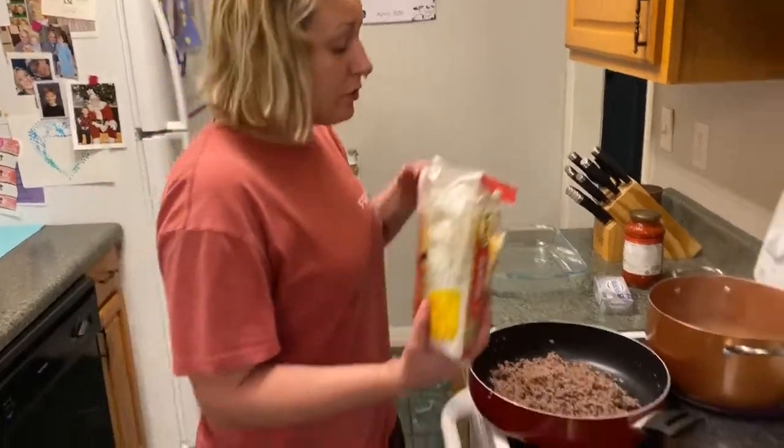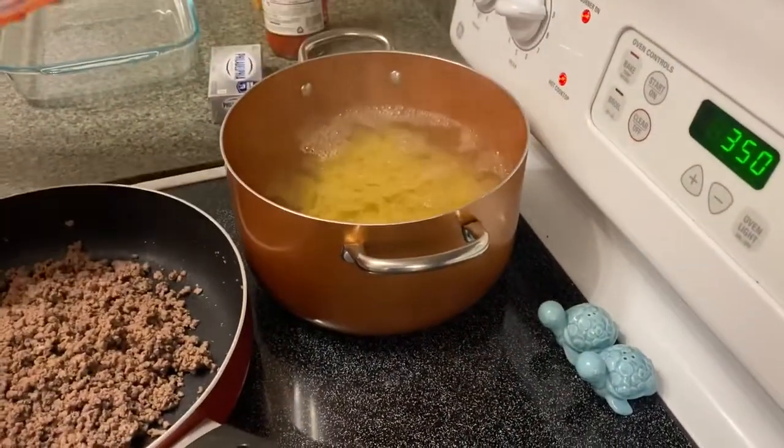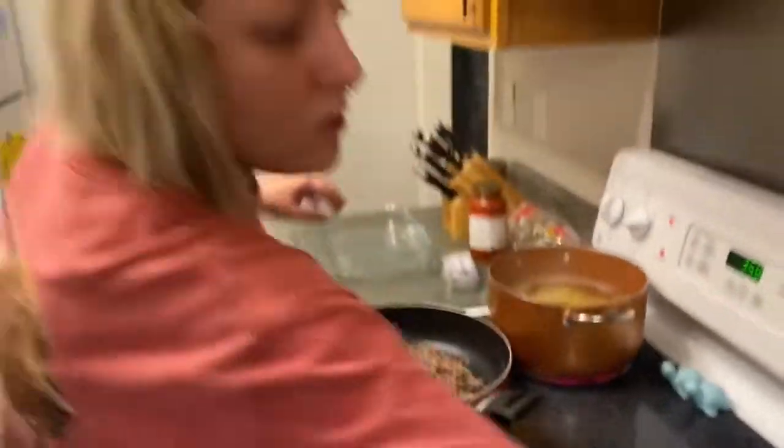So I'm going to go ahead and brown that with salt and pepper. Whenever it gets done cooking, I'll drain it and then we're going to add the veggies to it. So I'm fixing to drop these noodles in — let me give it a stir.